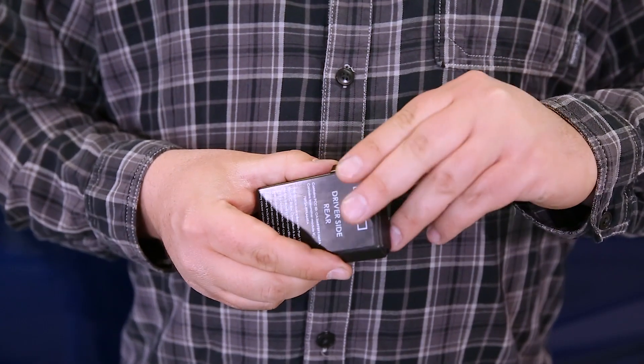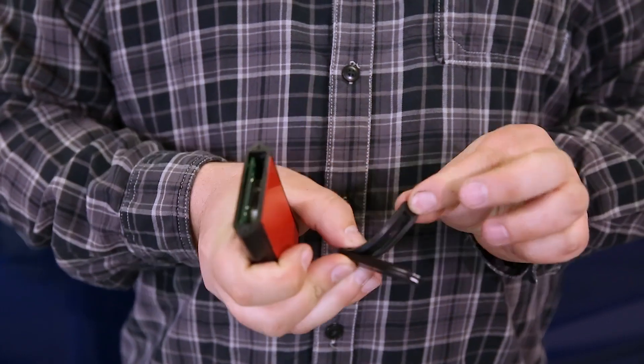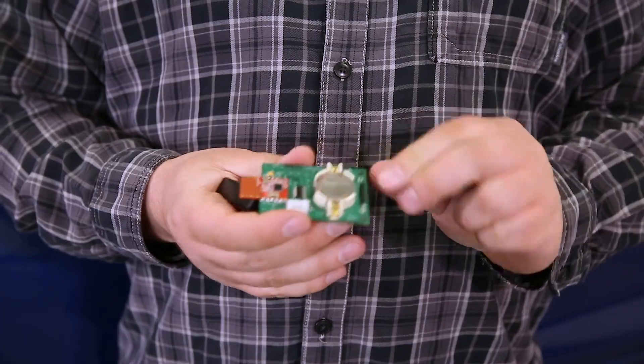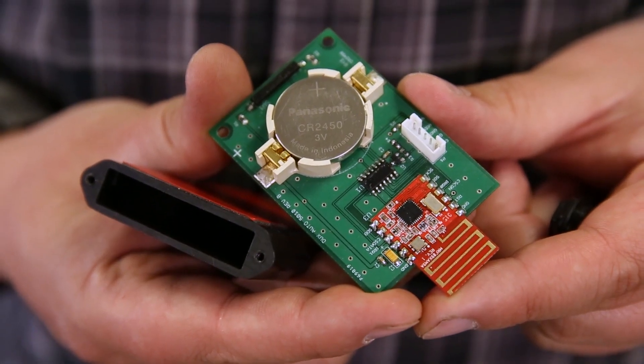There are two screws that are already removed from the cap. You can pull the cap off the housing, and you'll also notice a rubber grommet to keep the water out. Once those are both off, you can slide the circuit board out of the housing. The battery is plus side up and it's a CR2450.